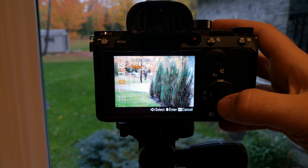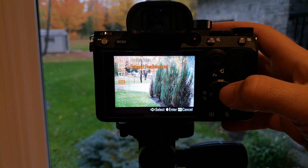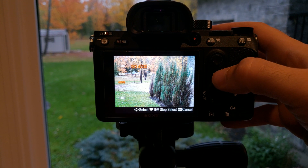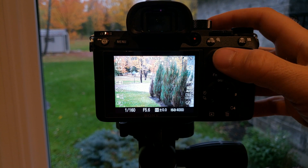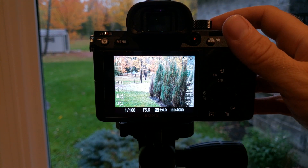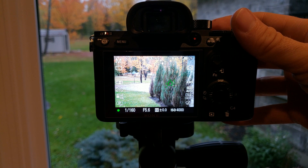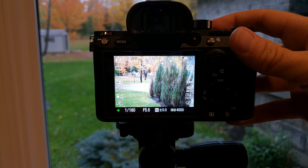We had center before, we had flexible spot, and now we have expanded flexible spot — which is what I like to use on my A77 II. What it does is pick the center spot of the box wherever you touch, but if it can't lock focus there, you see all those little tiny boxes around it — it will use those. It tries to lock on around the center box if it can't lock on the center box itself. So it's a little more accurate focus. There's no center in that spot — it couldn't lock on, so it locked all the way around it. That's expanded focus lock right there.